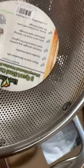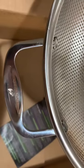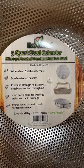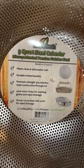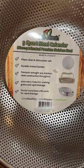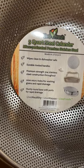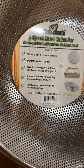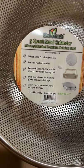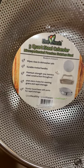Here you can see the rivets — they're very strong. Live Fresh, five quarts. It says: wipes clean and dishwasher safe, durable riveted handles, premium strength 304 stainless steel construction throughout, 2mm micro holes for washing grains — oh, you can use it for washing grains — and rapid drainage, sturdy round base with ports for rapid drainage.